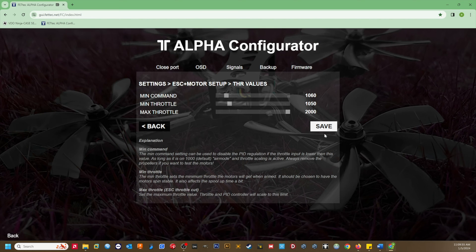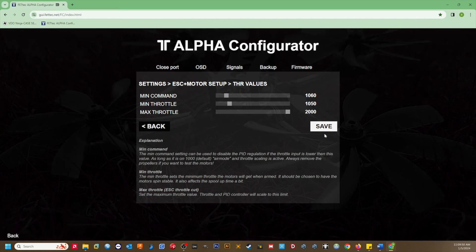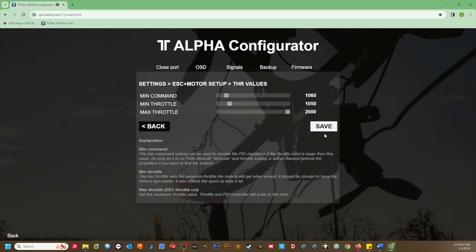Essentially, we told the flight controller that we want our PIDs to activate at a throttle value of 1060 or higher, but that we want our idle speed at zero throttle to be 1050. When we enable idle-up via the radio switch, the radio will automatically boost the minimum throttle value over 1060, so the PID loop will be active.